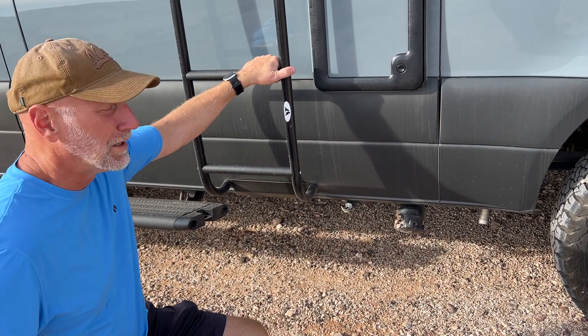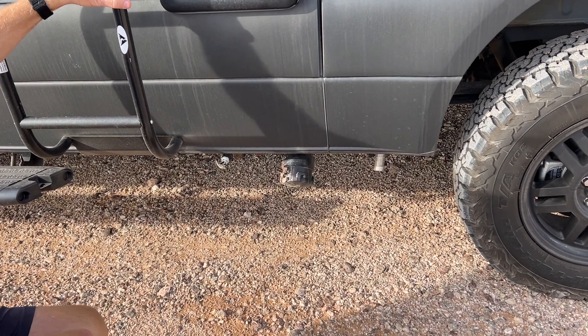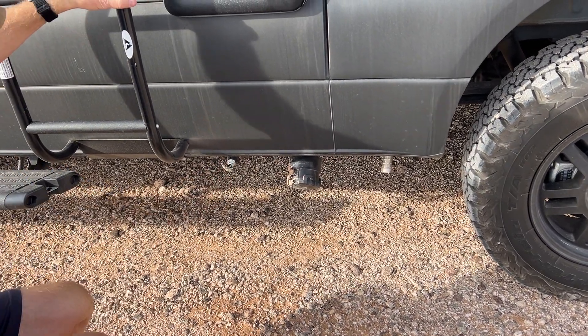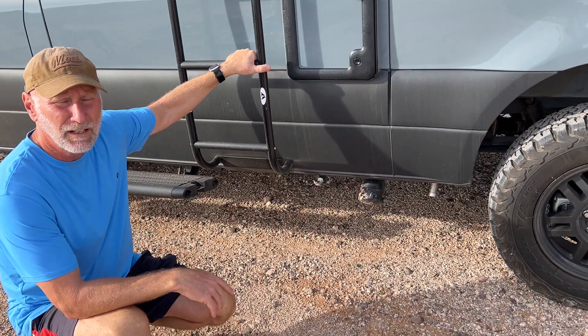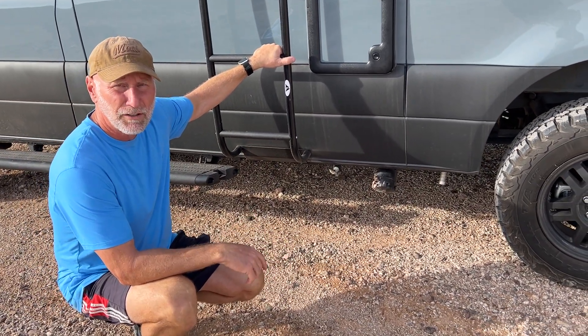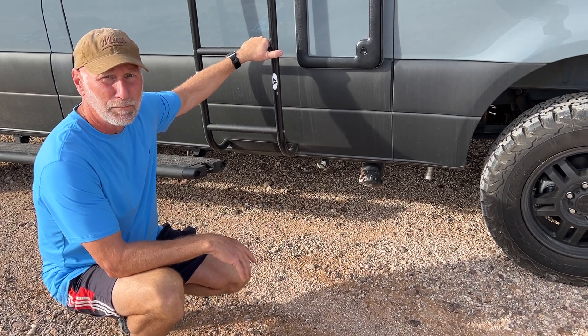Some other features as we walk around the unit. We've got the gray tank drain right here. The valve for it is here. Inside there's a 26 gallon fresh water tank, a 20 gallon gray water, and then as I mentioned the cassette is a five gallon black water tank.